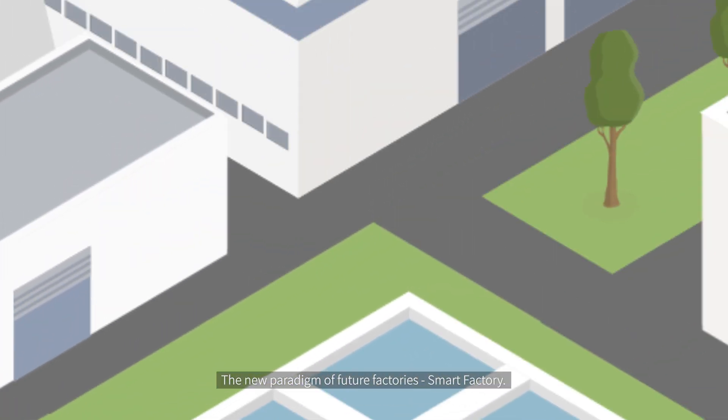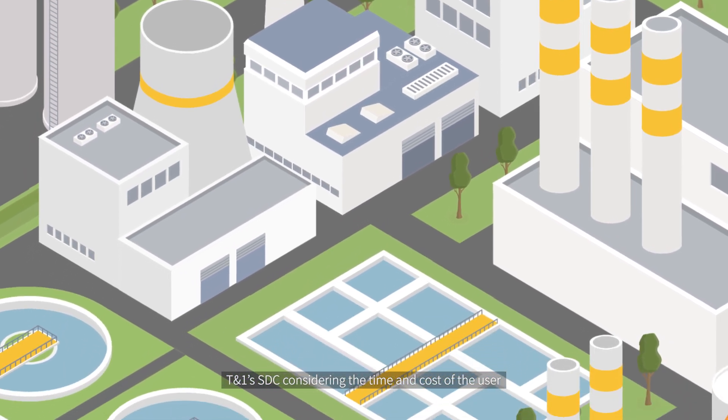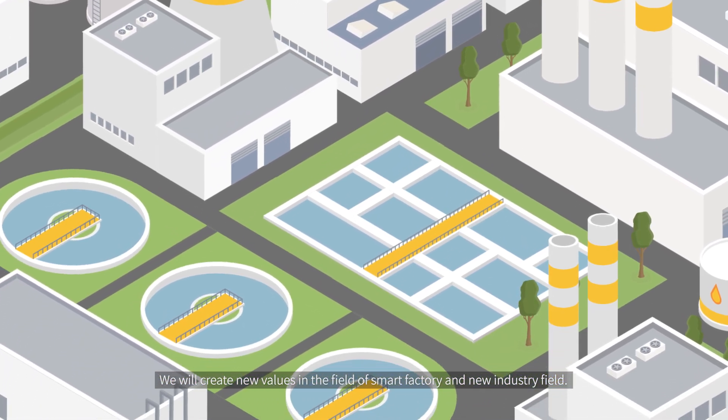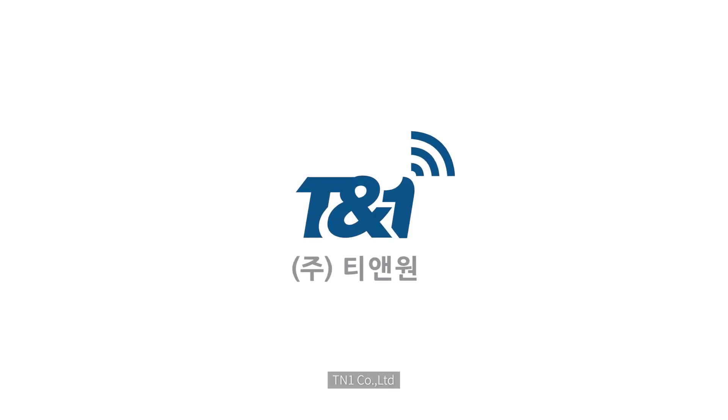The new paradigm of future factories: Smart Factory. TN1's SDC considers the time and cost of the user. We will create new values in the field of smart factory and new industry fields. TN1 Company Limited.